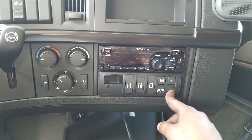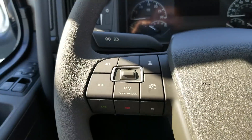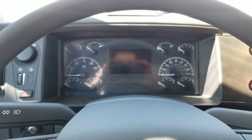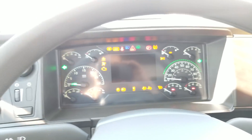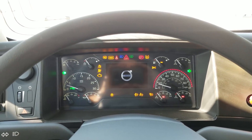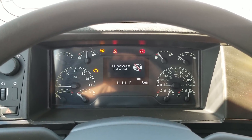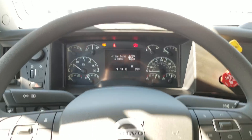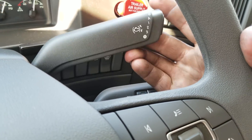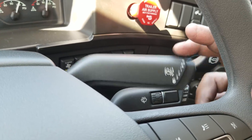It looks like we can actually do manual mode in this one. Start her up. Got accessory, off, run, and start. Very quiet. Here's your engine brake. Got off, automatic, low, medium, high. And then if you really need to stop in a hurry, you push it down and that puts it on B.